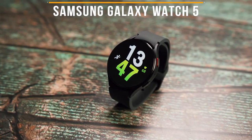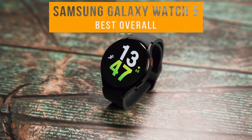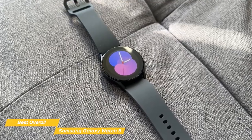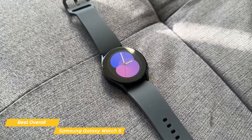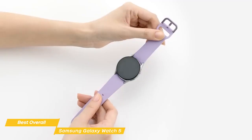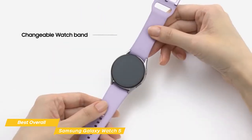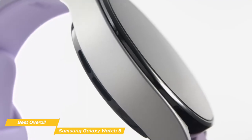Next on my list is the Samsung Galaxy Watch 5, my choice for the best overall Android smartwatch. Samsung's Galaxy Watch 5 is a terrific smartwatch with one of the sleekest designs I've seen, accurate fitness features, and a durable build. When it comes to design, the Galaxy 5 is the most premium-looking Android smartwatch you can find on the market. The frame is brushed aluminum, which contrasts incredibly well with the polished disc of the watch.